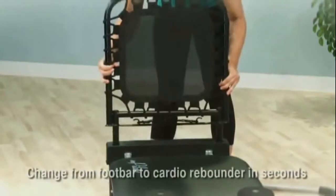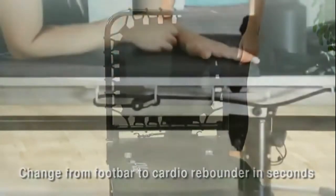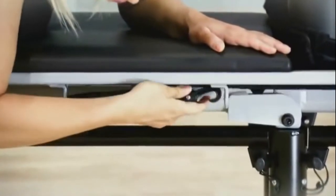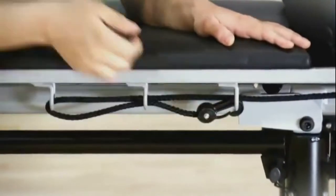It's easy to change from the foot bar to the Cardio Rebounder. Adjusting rope length is quick and easy — run the snap end of the rope through the loops on each side of the carriage and snap.